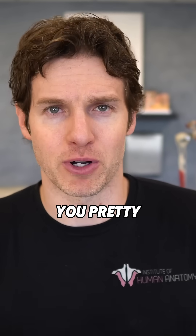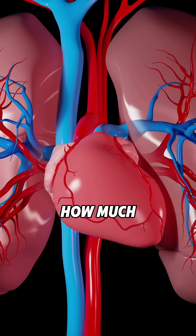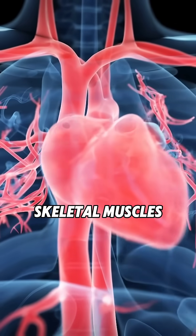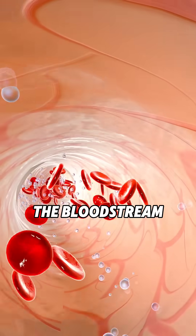And to hit your VO2 max, you pretty much have to be going all out during that bout of exercise. This is influenced by how much oxygen your lungs can bring in, how much your heart and cardiovascular system can deliver to your working skeletal muscles, and even how much of that oxygen those skeletal muscles can extract from the bloodstream and utilize.